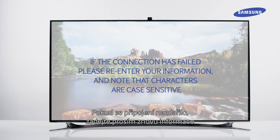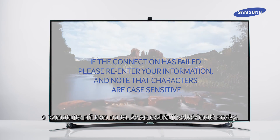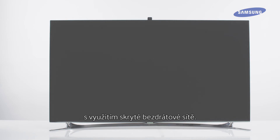If the connection has failed, please re-enter your information again and note that characters are case sensitive. That's it. You've just learned how to connect your TV to the Internet with a wireless connection using a hidden wireless network.